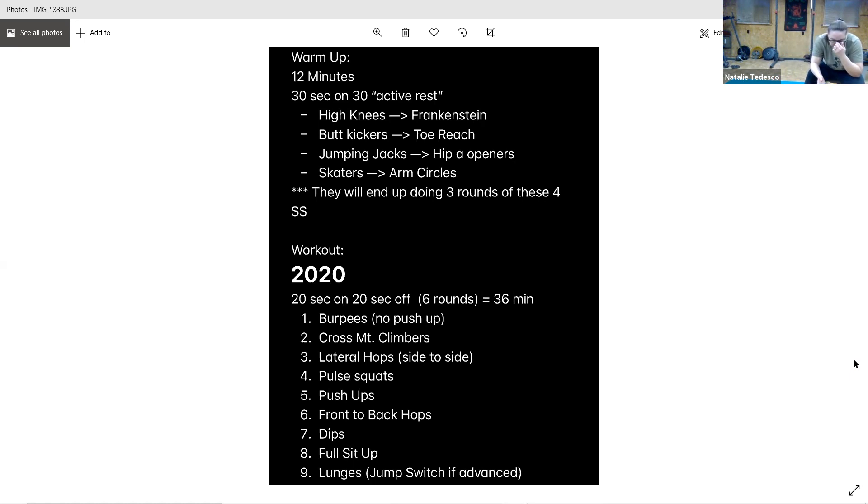Front and back hops — front and back, tiny little hops, stay on those toes, soft knees. And go. 10 seconds, keep it up. I'm going to knock this whole building down jumping around like this. Keep it up, and rest.